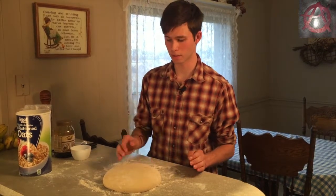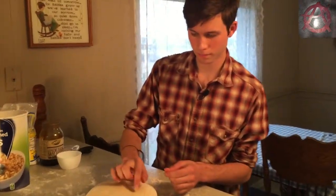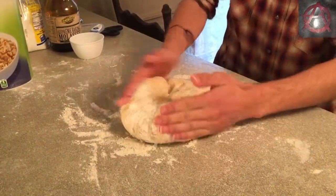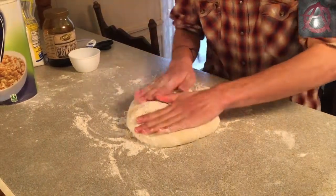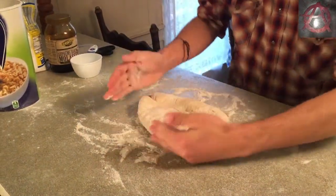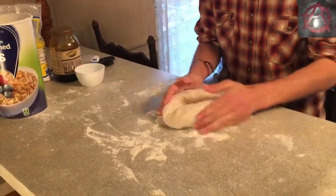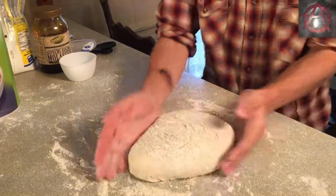Our dough has been resting for about 30 minutes. As you can see, it's very wonderful — you press on it and it doesn't just sink in; it kind of bounces back out. That is a wonderful sign. Now we're going to punch some of this air out of the loaf. As it pushes the air out it shrinks a little bit. We'll just work it around, fold it into itself, and press the flaps of dough together.